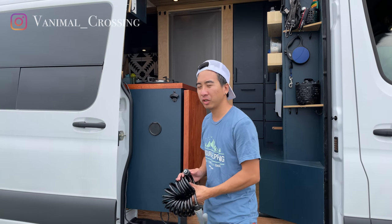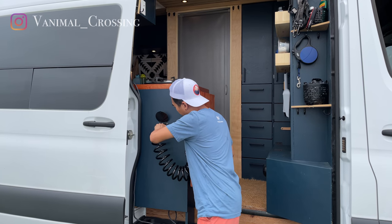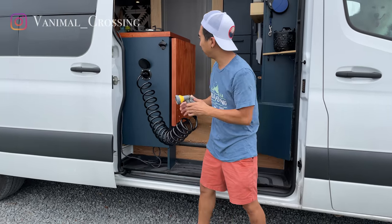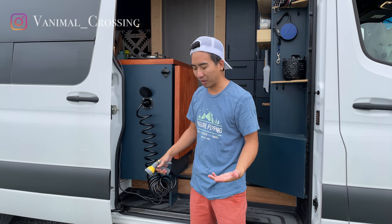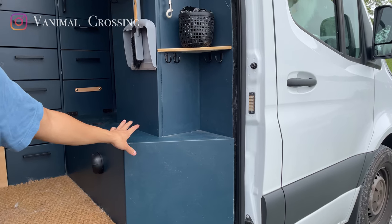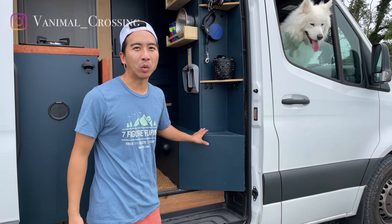The first part of the van I want to show you is the wash station. We have a wash station in the front and a wash station in the back, and this is how it works. We have a hose with an attachment that we hook up right here, and we can wash the dogs down with the hose. Whenever Maui and Maru go and play in the sand or on the beach, we can wash them off here before they get back into the bed. We actually used dark blue cabinets because they can get a little bit messy if they're wet or shaking off water — it hides the color and stain a little bit better. So we decided to go with this dark blue throughout.